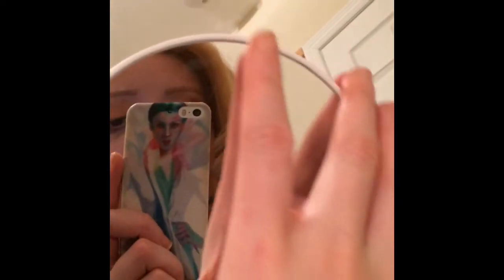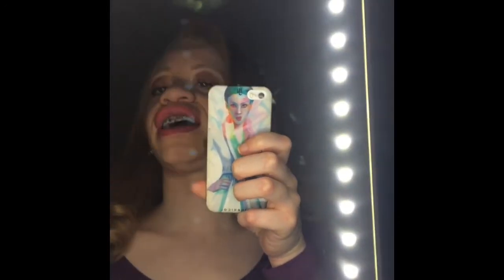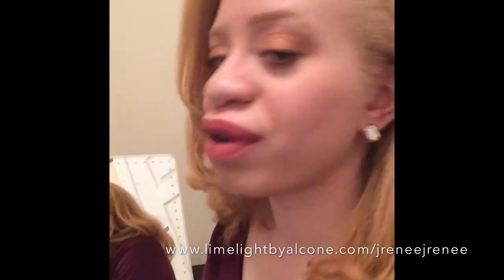I'm going to show you guys how bright this thing gets. Let's turn the lights off and check it out. So this is the first level, second level, third level, fourth level, and fifth level — and I'm telling you, this is so bright it lights up the entire room. It's very bright, way brighter than I thought it was going to be.